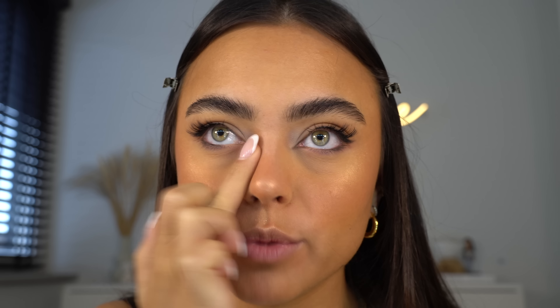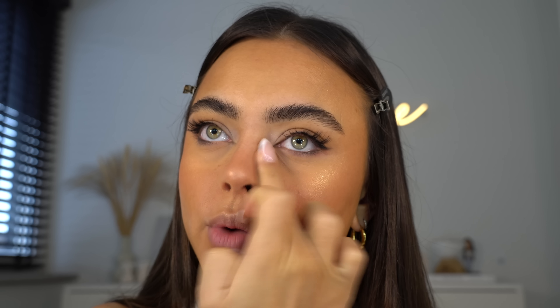I have this tinted brow gel from Cosas and I've been using it to create fake freckles — honestly the best thing ever. Just take a little bit of the brow gel, dot it on, and then disperse it with your fingers. For my lips I'm going in with this Urban Decay Glide-On lip pencil in the color 1993.